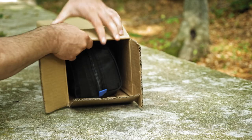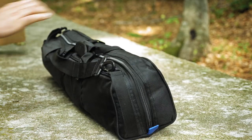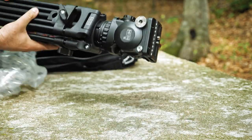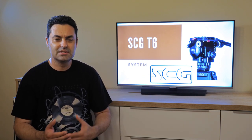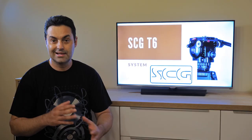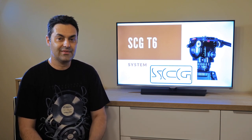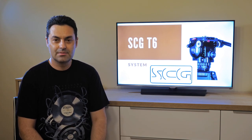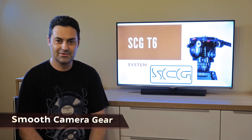The system comes in a big sturdy box, and inside you can find a nice carrying bag with the fluid head and the tripod. Let me start with the logo first. When I saw it for the first time, I thought this was some kind of Arabic or other alphabet, because it looks nice and strange at the same time. But if you look closely, you will see that there are letters S-C-G — this abbreviation means Smooth Camera Gear. And you know what? They deserve this name.